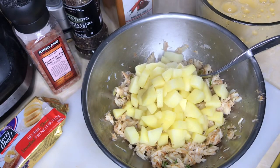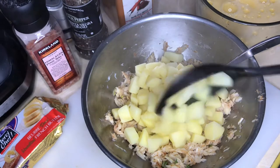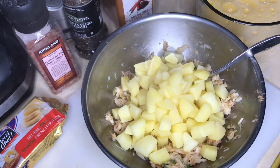Once I finish mashing it, I'm going to turn on the oil and put on the pot. While the oil is heating, this can start to cool down just a little bit so it's easier for me to handle, instead of being piping hot as it is right now.